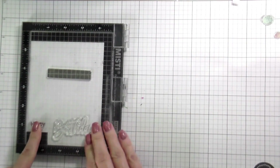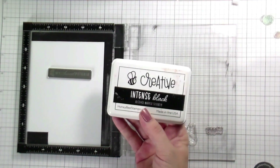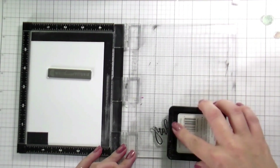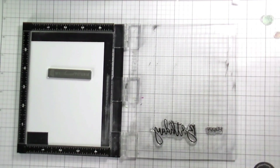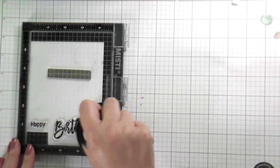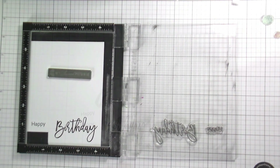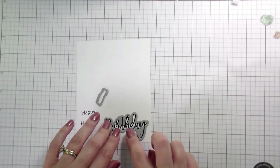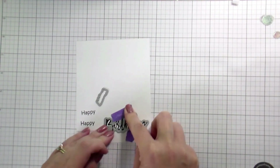Once that was done I set it aside, and then I'm going to go ahead and stamp my sentiments. You don't need the hot foil machine to do this — the birthday in the stamp set is the same style, size, and design as the hot foiled one. So if you love that script but hot foiling isn't your thing, the stamp set will give you basically the same thing just without the shimmer — or you could get the shimmer by heat embossing, like we've done for years before hot foiling was even a thing.